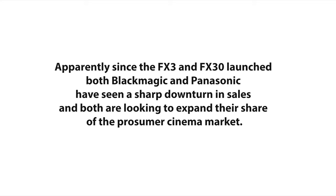He shared a bit more detail about the new pocket cameras and also gave me a third piece of info, which is kind of more interesting from a marketing point of view. Apparently, since the Sony FX3 and FX30 launch, both Blackmagic and Panasonic have seen a sharp downturn in sales, and both are looking to expand their share of the prosumer cinema camera market.